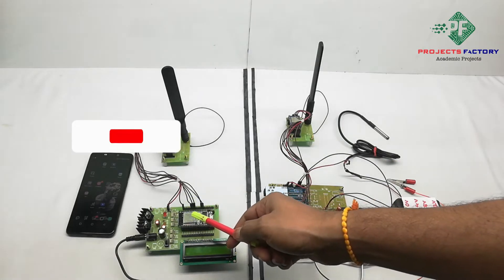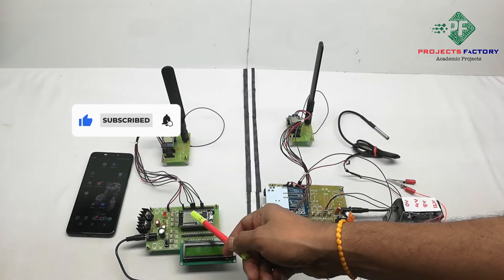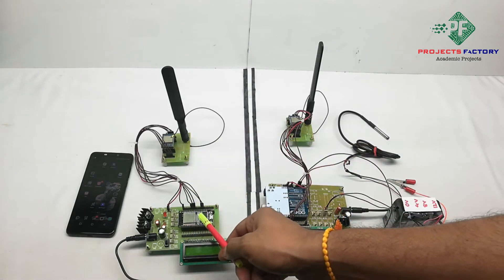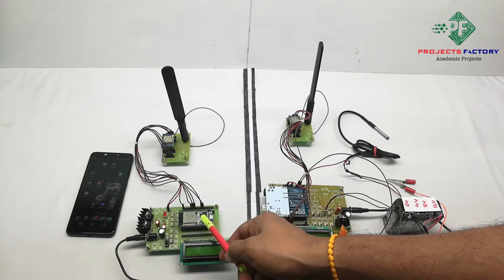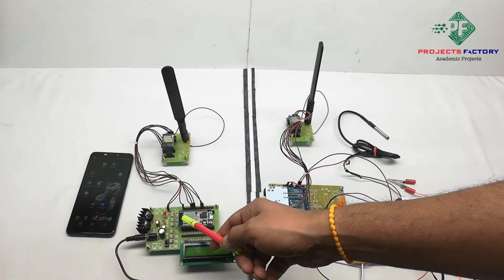In the receiver side hardware connection, the LoRa module is connected to ESP32 NodeMCU SPI pins. The ESP32 has inbuilt Wi-Fi, which connects to a cloud server, and this works as a LoRa gateway.